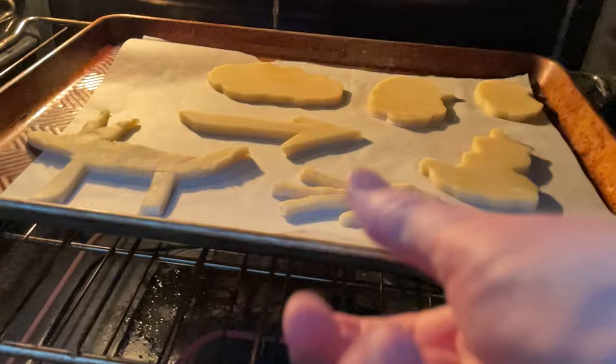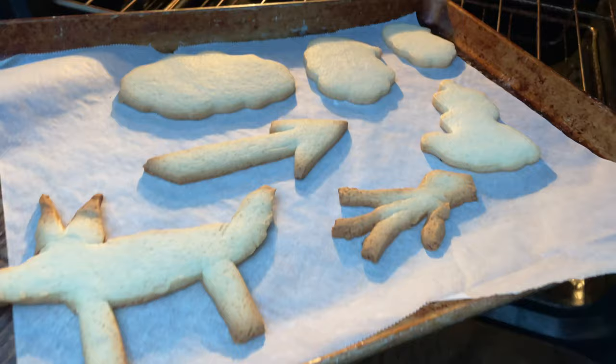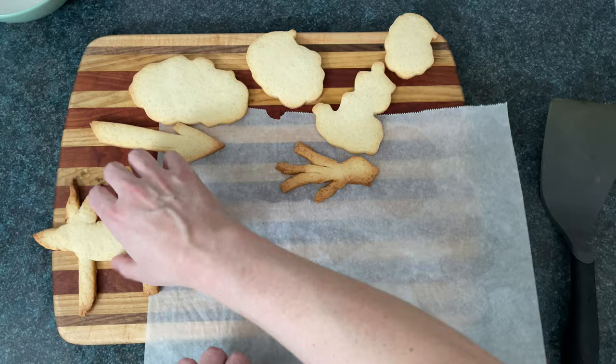Cookies are looking done. If you like them soft, get them out when they just start browning around the edges. We'll let them cool before we get into the icing, but keep in mind you aren't restricted to just these perfect Christmas cookies.